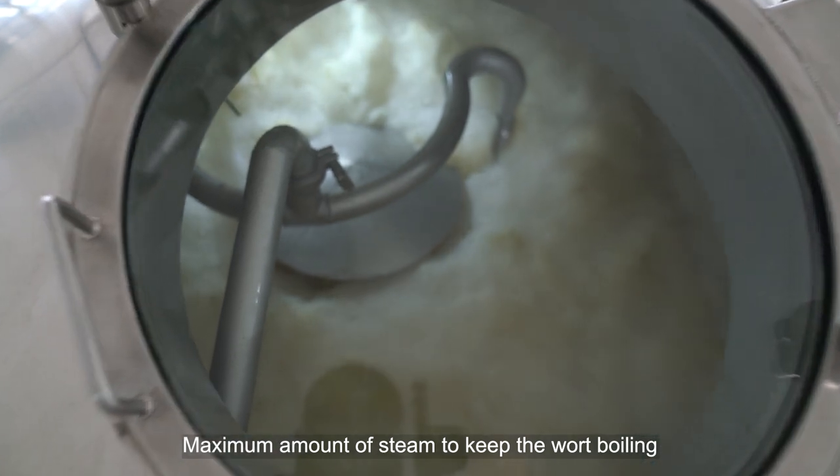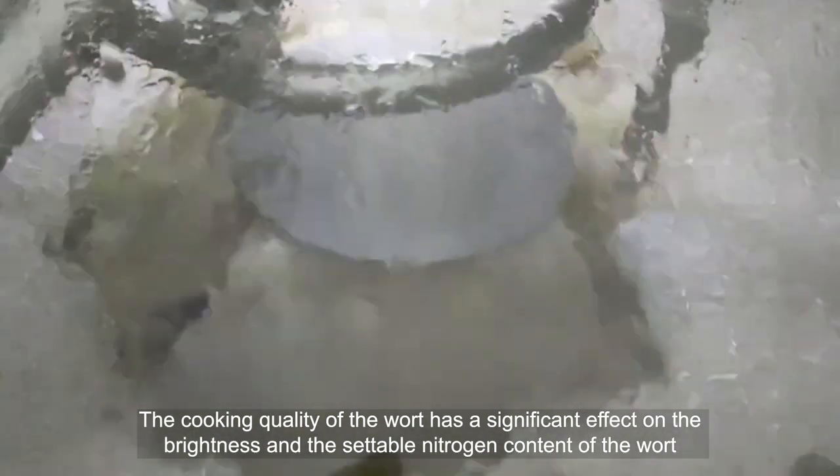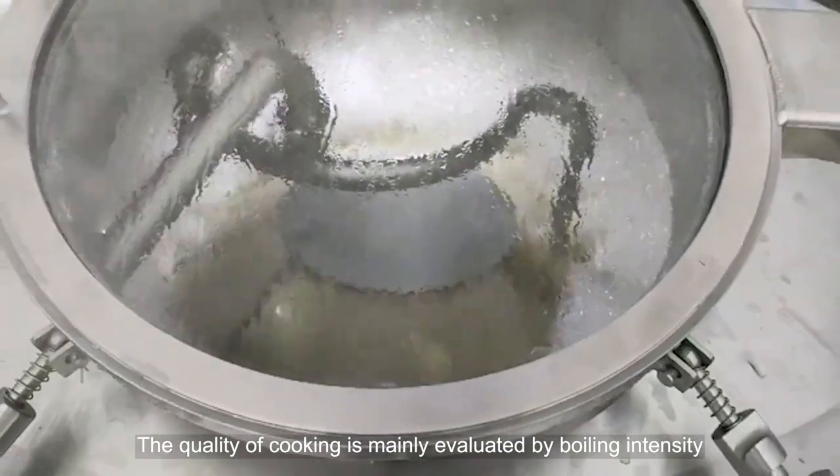3. Boil. Maximum amount of steam is used to keep the wort boiling. The cooking quality of the wort has a significant effect on the brightness and the coagulable nitrogen content of the wort. The quality of cooking is mainly evaluated by boiling intensity.